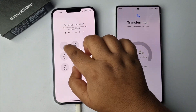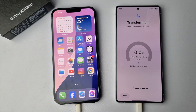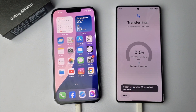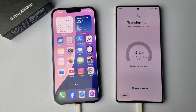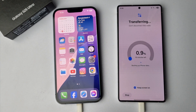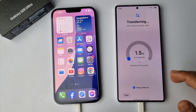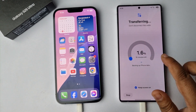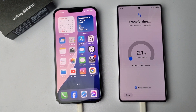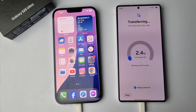Now on your iPhone, just verify your phone lock and keep the screen on. As you can see, the transferring process will finish after 16 minutes, so you have to wait — this is a very lengthy process to transfer from your iPhone to your Samsung or any Android phone. Just be patient at this stage.